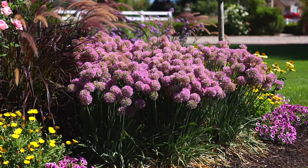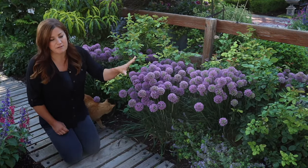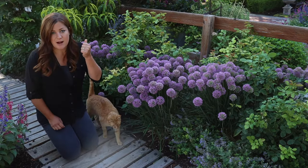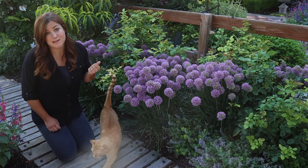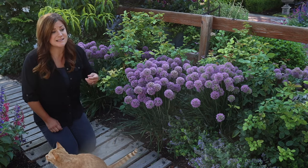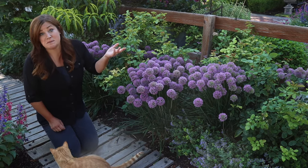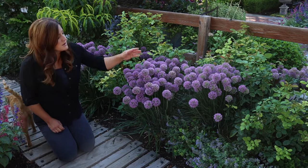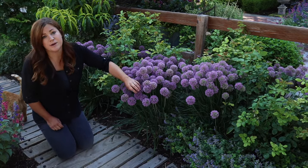They are deer and rabbit resistant because they're part of the allium or ornamental onion family. When you crush their leaves they emit an onion smell that deer and rabbits don't like. We don't deal with that here — I've seen a couple of little cottontail bunnies this spring but not since — and we don't have deer in our garden. But I know a lot of you do, so this is a really good perennial option if you have that issue.